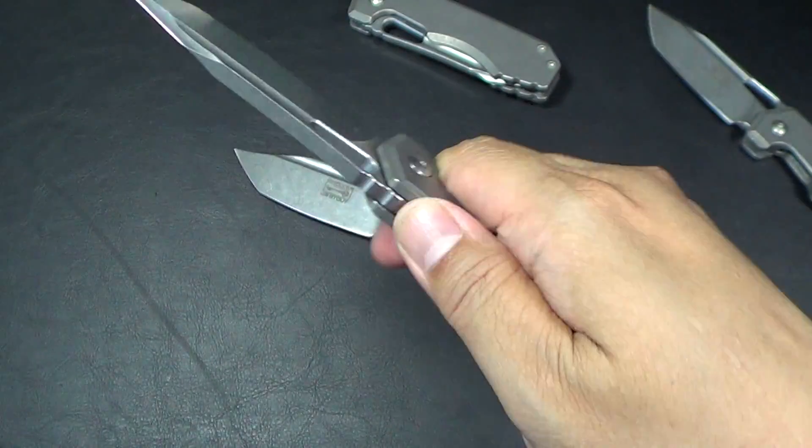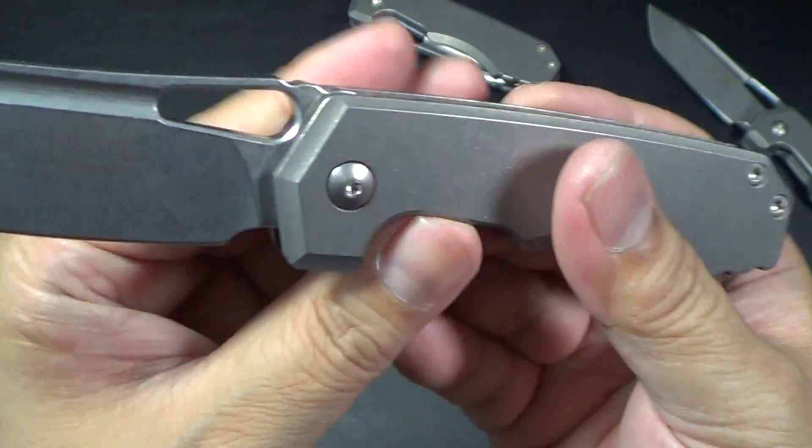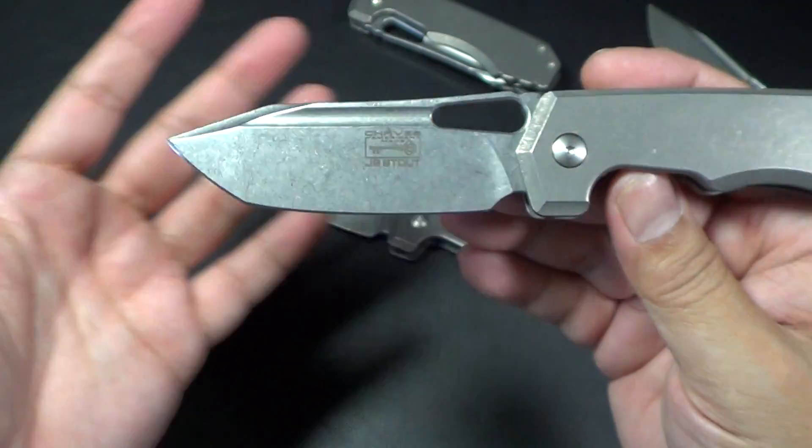Just want to say thank you to Ramon again — really awesome. Let's take a look at the knife. Got this beautiful blade shape; I really love this blade shape.